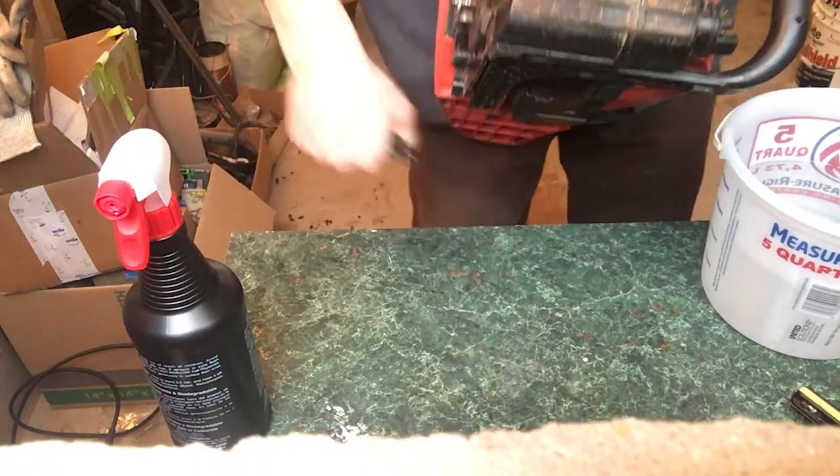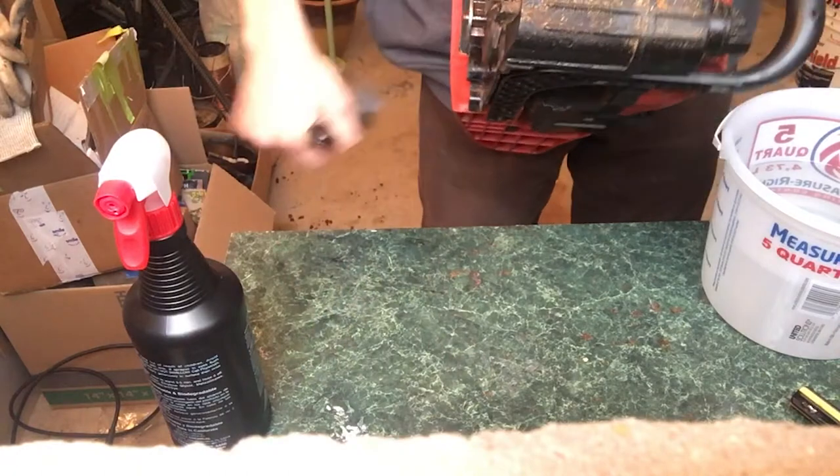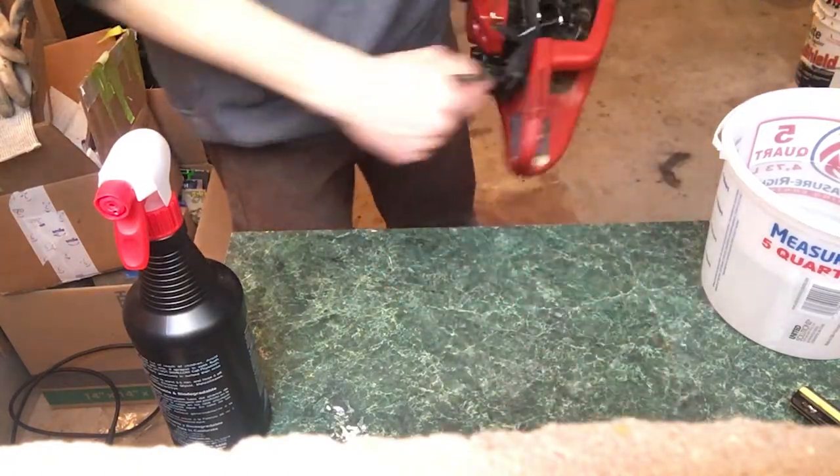I'll get all this dirt off the working table to keep the working space clean. The floor will be swept later.